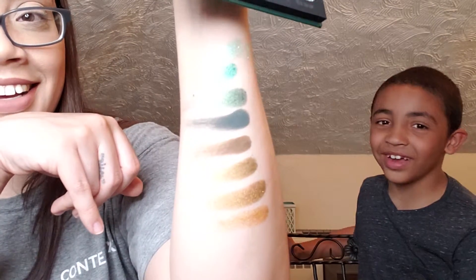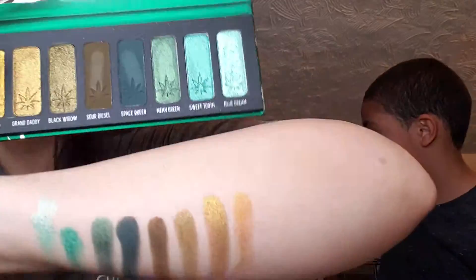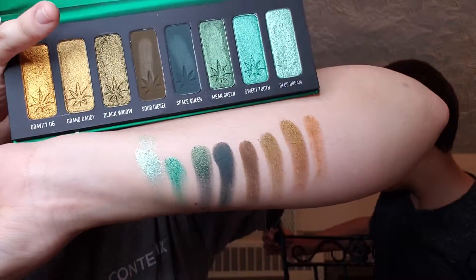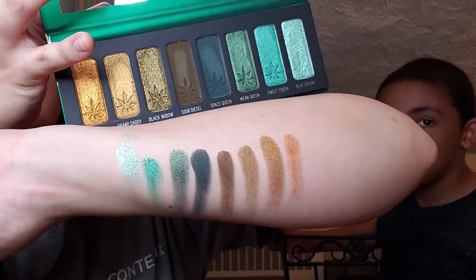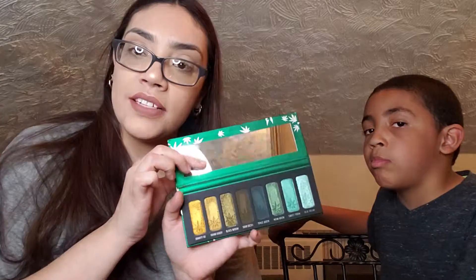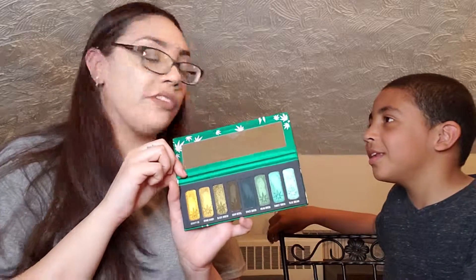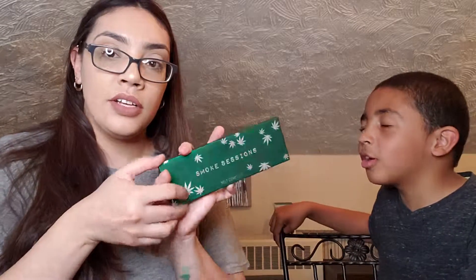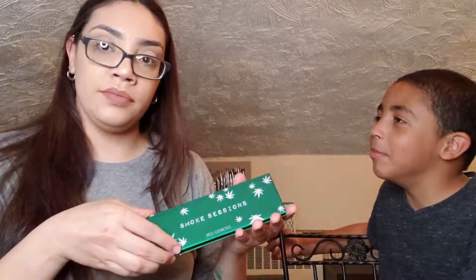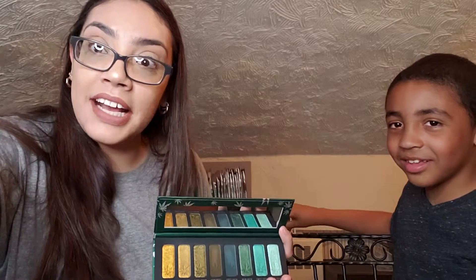Those shades look nice, right? Very nice greens. Those shades are very nice, very soft and creamy. And that's all we have for this unboxing of Melt Cosmetics and the Melt Smoke Sessions palette. I'll see you next time, bye!